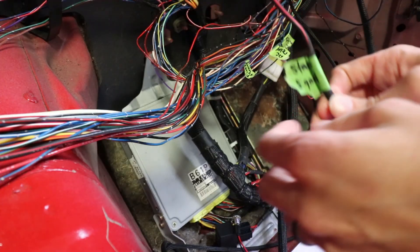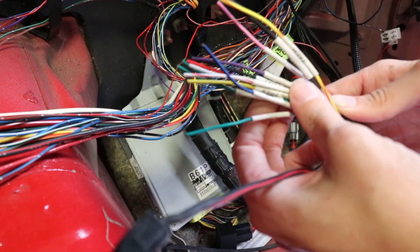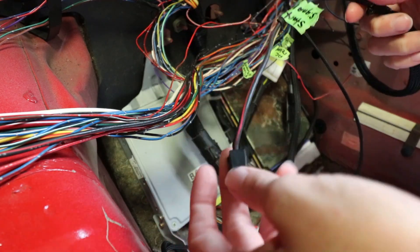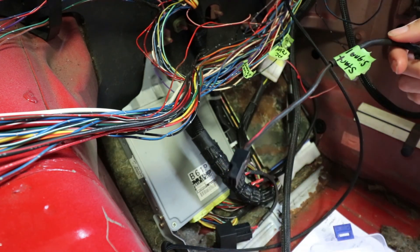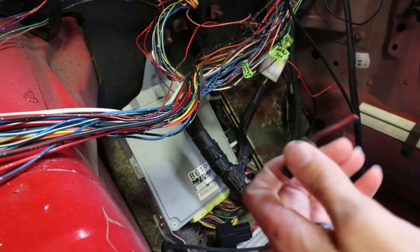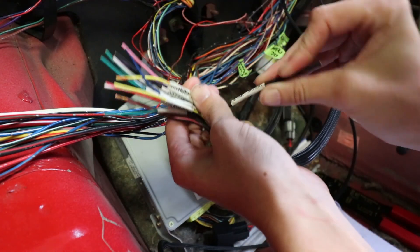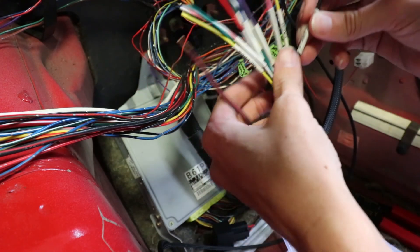I'm going to start with the starter wire. On the Wiring Specialties harness they have it as a starter signal. Basically what I did is I fed this up from the transmission because it hooked up to the starter on the Miata. I went ahead and rewrapped the wiring harness down there and ran this up and through the firewall. So we went ahead and snipped it. On the flying leads we're going to find the start signal — this one here, the thicker of the wires. The nice thing about this harness is it has everything labeled, which is really nice.